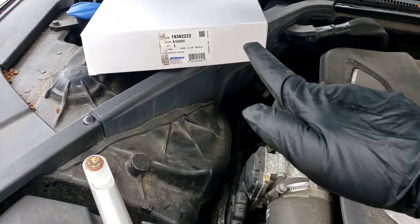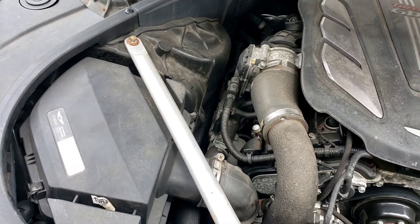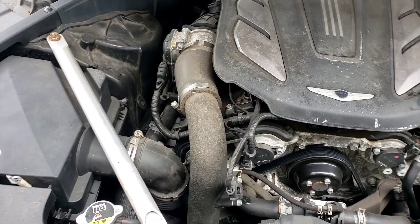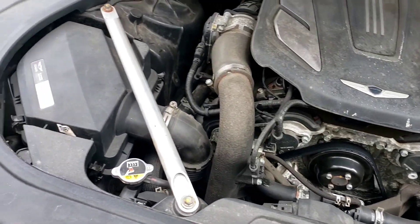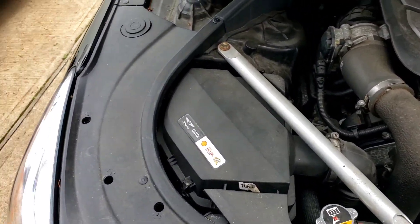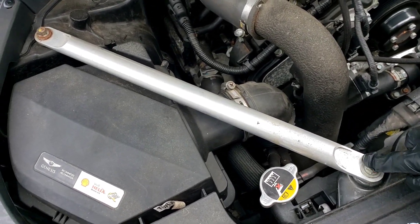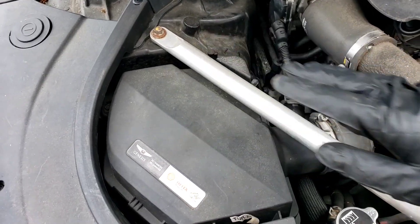They have GM numbers too, so I'm sure this fits some kind of a GM car. This is a twin turbo, I believe. To get to the filters right here, you've got to remove this strut bar. It's 12 millimeters here and 12 millimeters there. Move that out of the way.